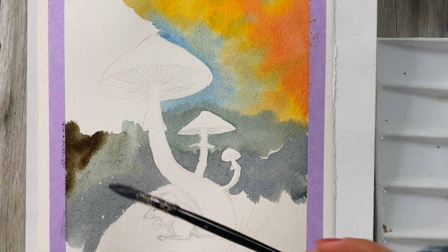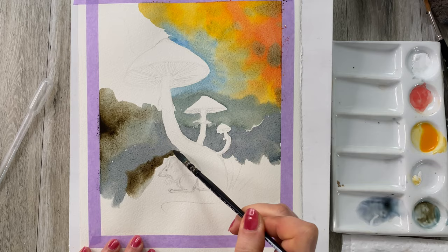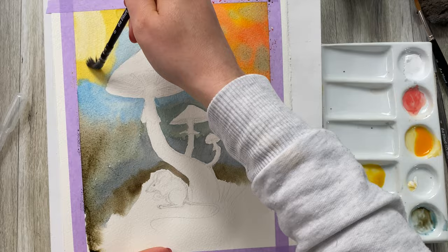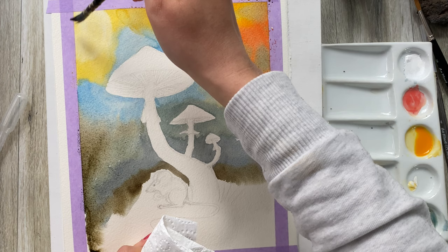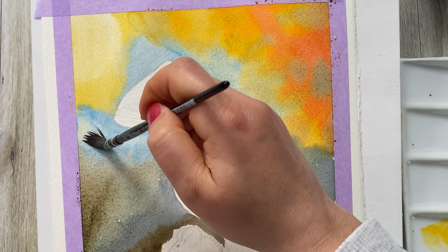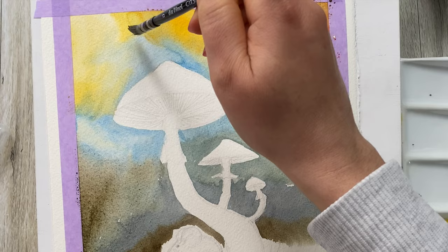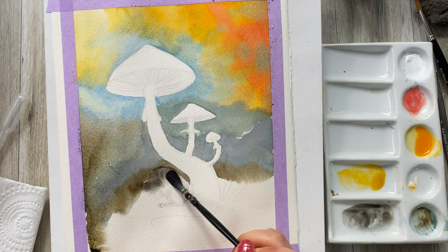This is just Vandyke brown on its own, mixing it right on the paper. Now to make it lighter I'm going to dry my brush and absorb some of the paint. I'll wash my brush, dry it on the paper towel, and absorb the paint again. I now have a mix of Vandyke brown.